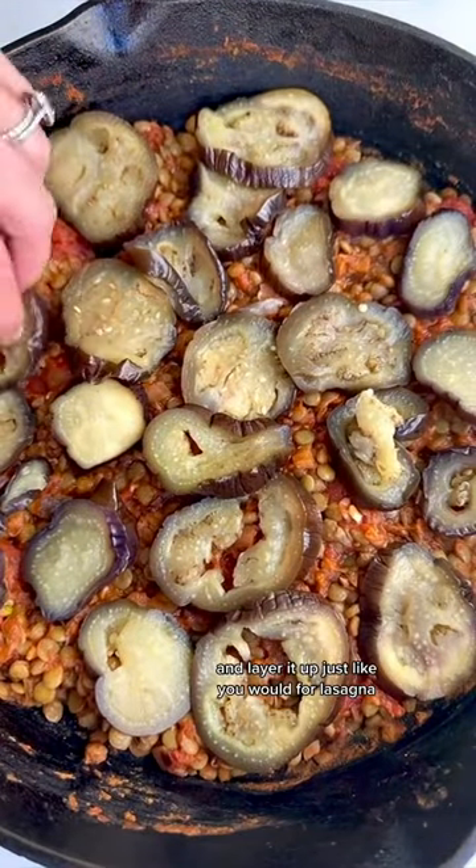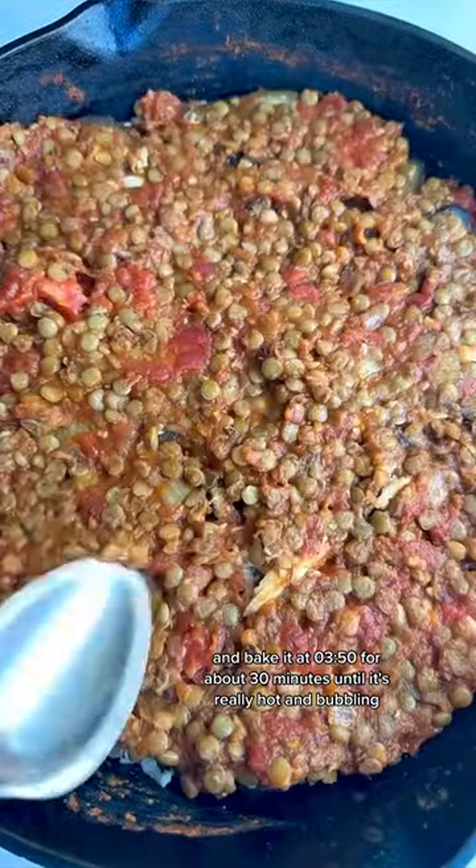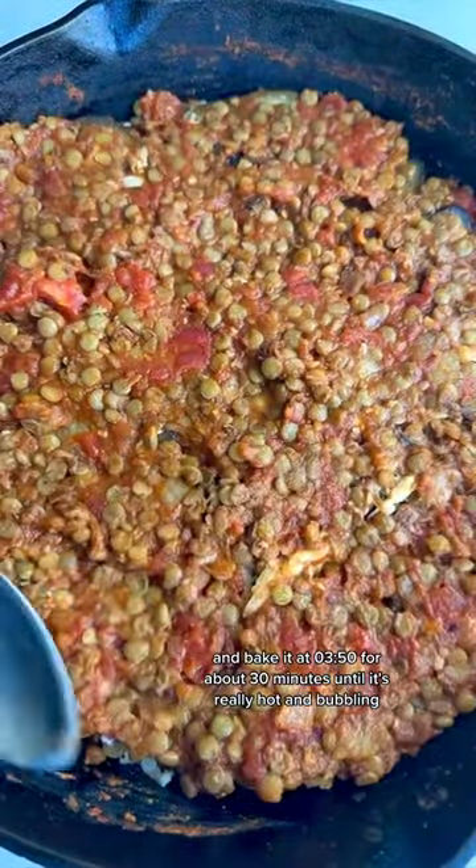Then layer it up just like you would for lasagna and bake it at 350 for about 30 minutes until it's really hot and bubbling.